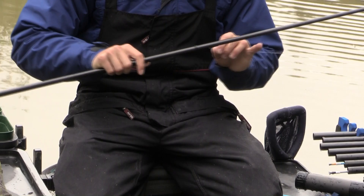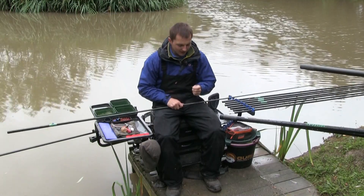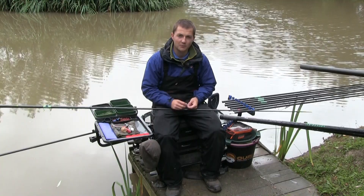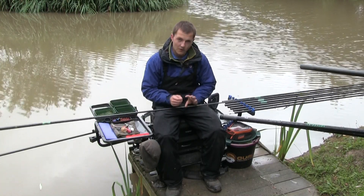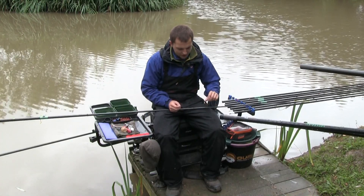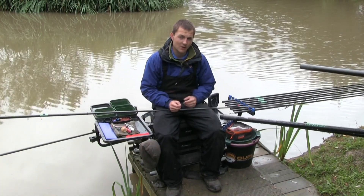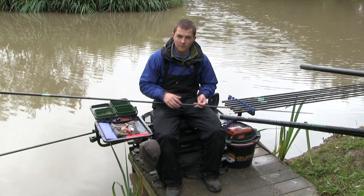The rig comes down to a bulk of number 10 shot and an eight-inch hook length of 0.15 Power Line to a size 18 Guru MWG with a small bait band. Always use the smallest bait band possible when fishing shallow - it grips the pellet tight when you're slapping the rig in. I prefer a bait band over the lasso method as it's quicker. An eight-inch hook length works well for carp as it allows the bait more time to fall naturally and can trick bigger fish.